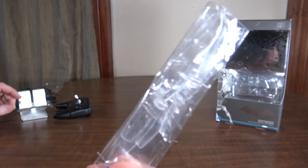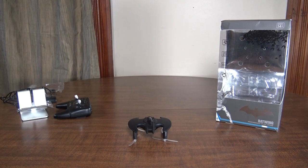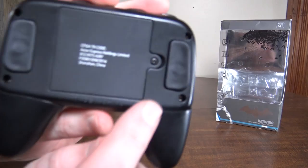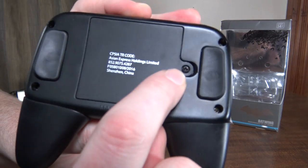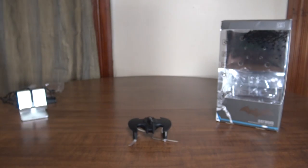It does come with a set of spare clear props, and also a screwdriver. I think the battery compartment only screws on and off, which is probably why the screwdriver is included.